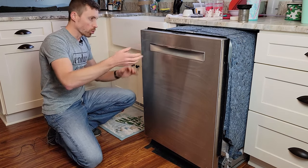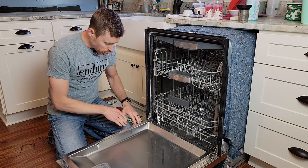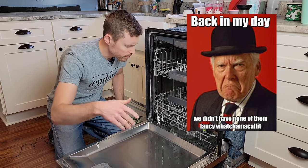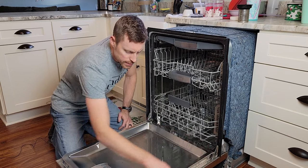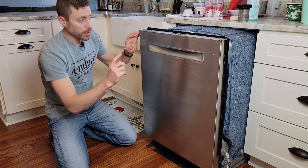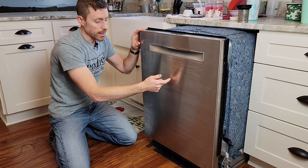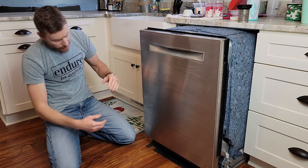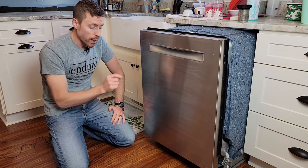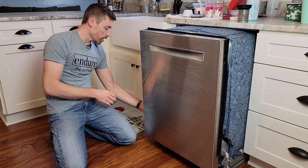Here's what I did to figure out where the water was coming from. I fully emptied the dishwasher and took off the front panel — there are star bit screws on the front. Pulling those out lets you remove the front panel. Be careful because there are wires connecting the buttons on top to the electronics inside the door. You can then pull off the bottom piece as well. Removing the panel allowed me to see where the water was going.